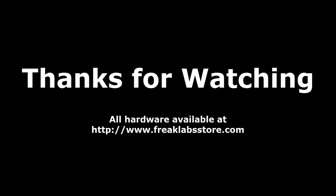So that concludes this tutorial on wireless lighting control using Arduino and Vixen. If you enjoyed it, please consider checking out my shop at www.freaklabstore.com. All the hardware you see in these tutorials is available there, and it helps me put out more interesting designs and tutorials. Thanks for watching and go control some lights!